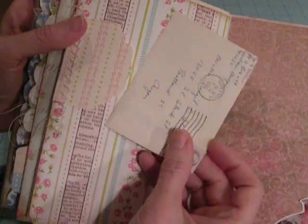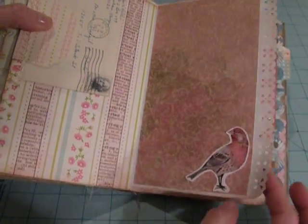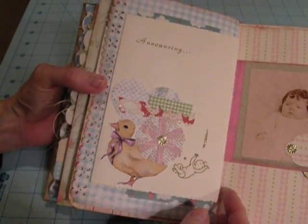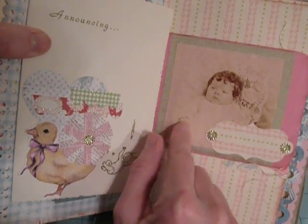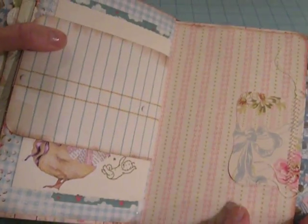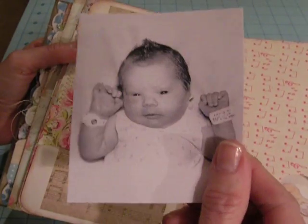Here I've just got another one that I've tucked behind here. Another little bird image. This one I put a little cluster of embellishments on here, and then there's the birth announcement. This is just a printout from my computer, not the original photo.